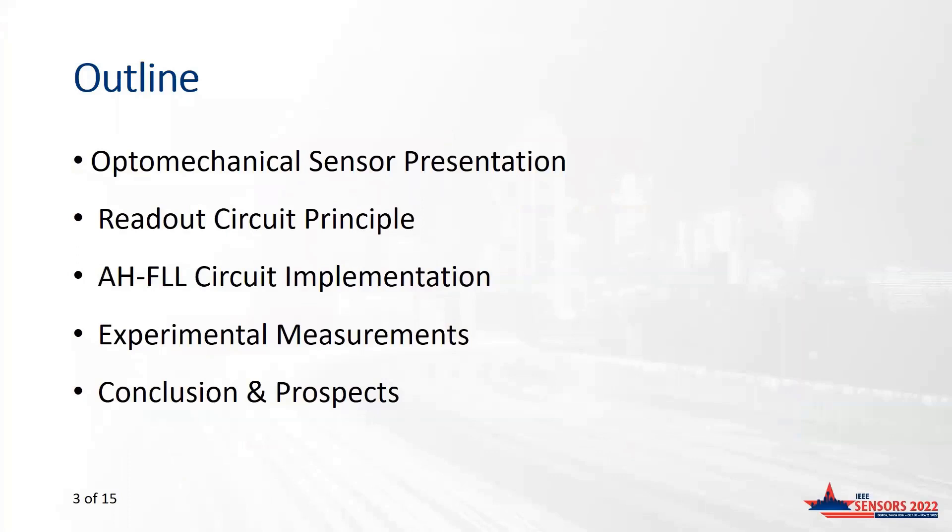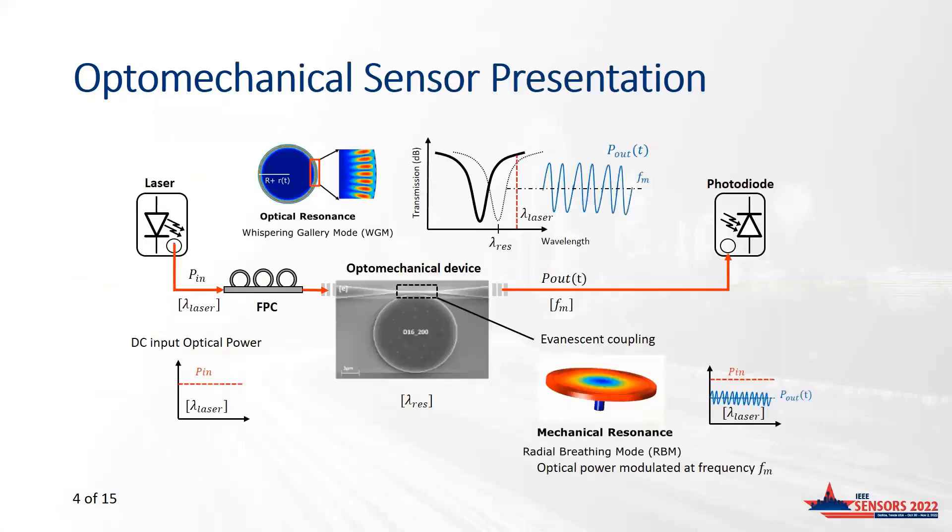We will then present the main experimental results of the conditioning of an optomechanical sensor with the readout circuit, followed by conclusions, prospects, and methods. The principle of an optomechanical sensor is as follows: an optomechanical sensor is composed of a silicon waveguide and a silicon disk, which is placed very close to the waveguide at a distance of some nanometers.